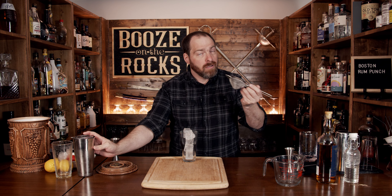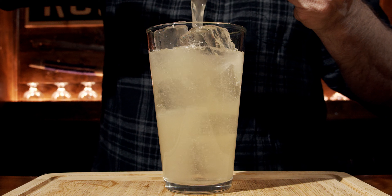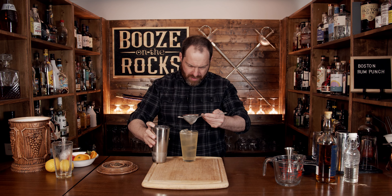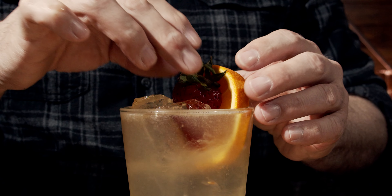Once you've done shaking it — shake it good and hard for 10 seconds at most — put it to the side and grab yourself a glass. I'm using another pint glass. The original recipe talks about pouring it unstrained, but sometimes just to get the pulp out you can double strain it like so. Then grab yourself an orange slice and half a strawberry and put them in as the garnish.